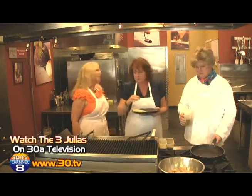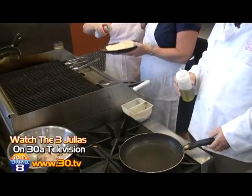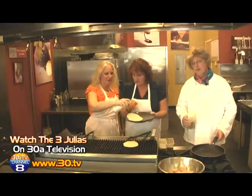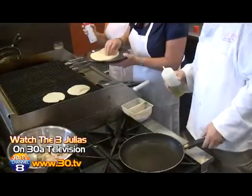If you want to, put a little bit of a spray on them — a little canola oil — so that they don't stick. And I'm going to throw the fish in. Perfect.